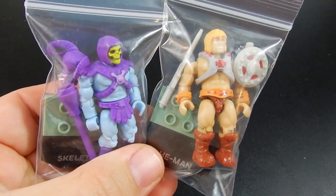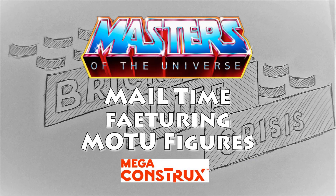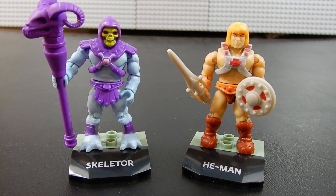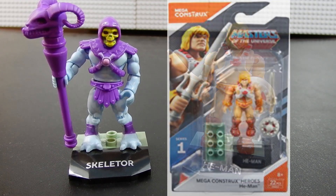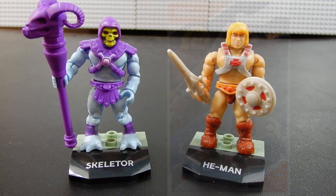Masters of the Universe — Skeletor and He-Man. These are both from the Heroes Series 1 Micro Action Figure Collection. They were originally sold on small card backs similar to other action figures, but these were of course from Mega Constructs. These were the first two from the Masters of the Universe line.